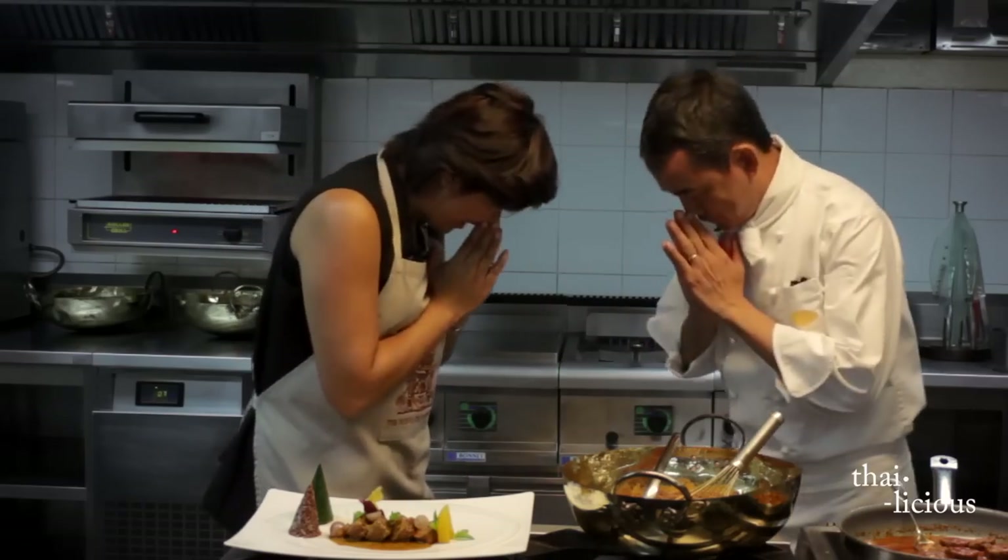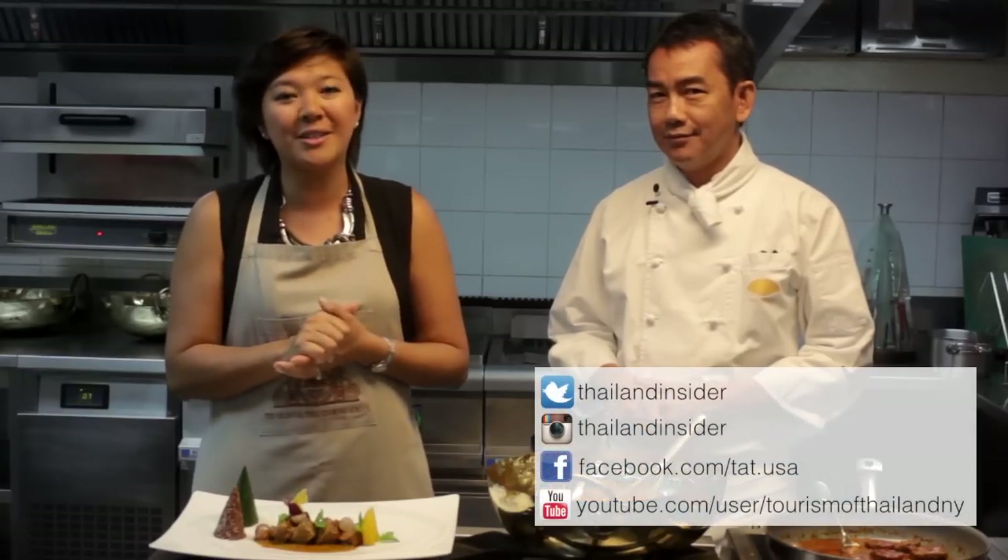Thank you so much for joining us today. You're welcome. Don't forget — every Tuesday we have a new dish and new recipe for you on Facebook.com/TAT.USA. And don't forget to follow us on Twitter and Instagram at Thailand Insider. Until next time, stay curious, stay Thai-licious!